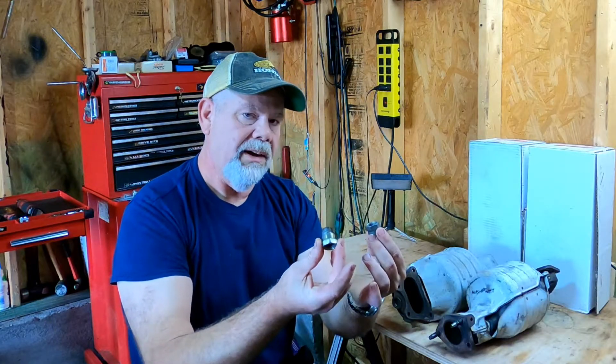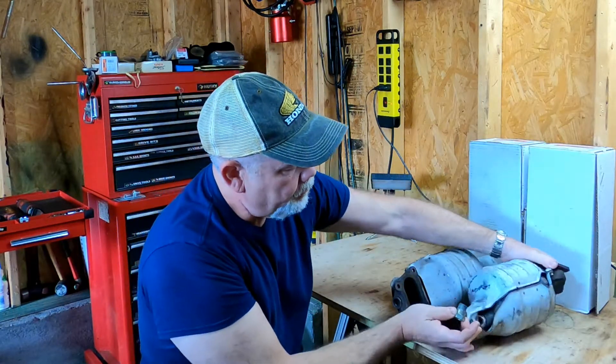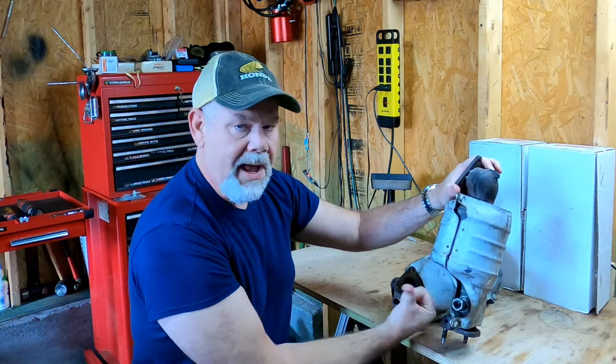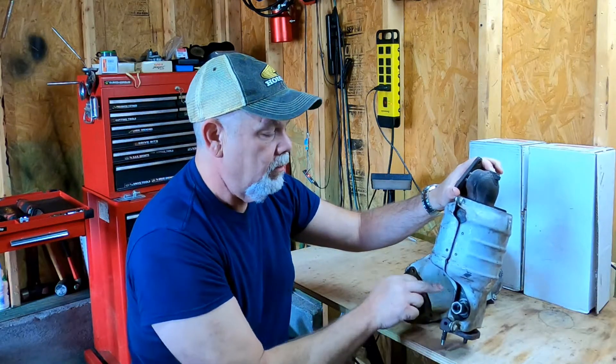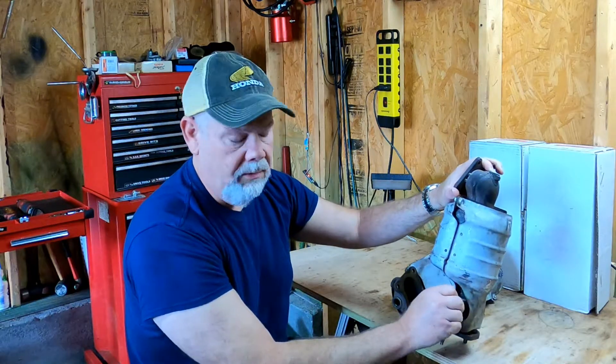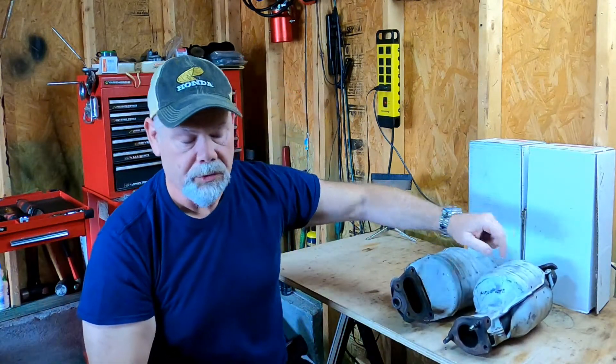My first thought was there's a fix for that. If the catalyst is not working properly, you can purchase these items here called spark plug defoulers. What you do is put them in the bung for the downstream O2 sensor, then put the O2 sensor in — it backs the probe out of the flow just a little bit. It supposedly tricks the computer into thinking the catalytic converters are doing their jobs correctly. I did try that, and it did not work.